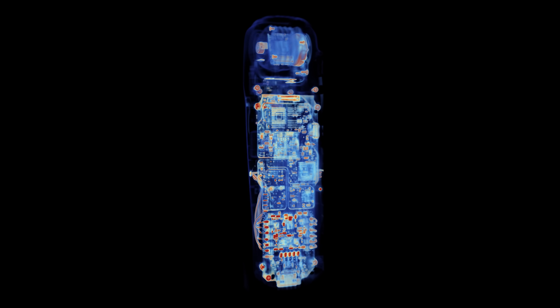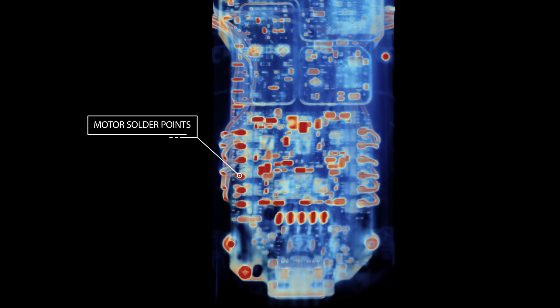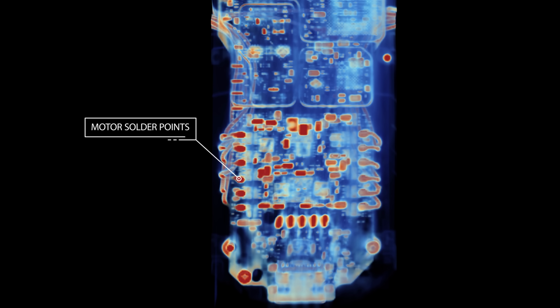Zooming in with the scanner, we can see the main board and look at all those solder points. Just like pretty much every other DJI drone, it looks like the Neo's four motors are soldered to the main board. Looks like we'll get to do some soldering today.